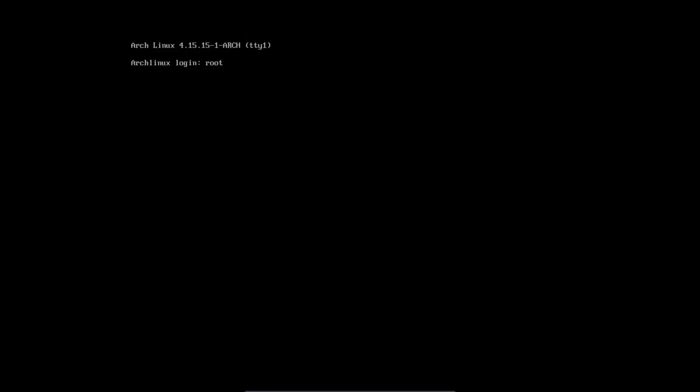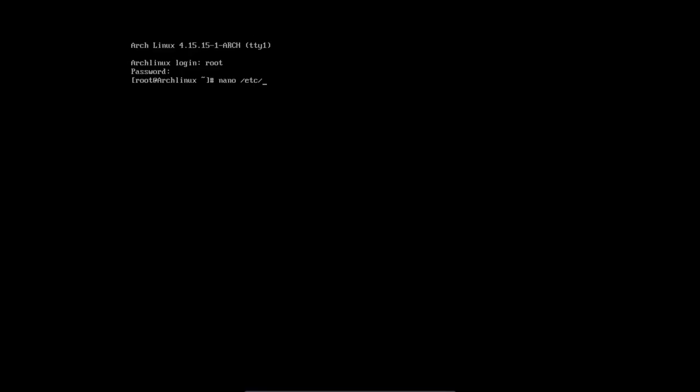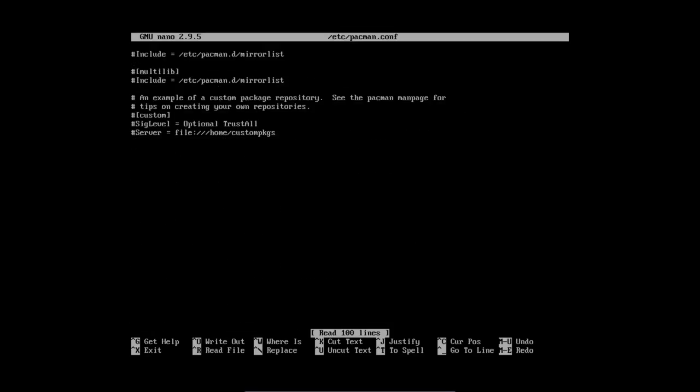I'm root and I'm back at Phase 2. Scrolling down to add yaourt. Open nano /etc/pacman.conf and scroll all the way down. We can also include multilib — that's already done. Now we type the [archlinux-fr] repo entry with SigLevel — capitals and spaces are important. Then the Server line pointing to http://repo.archlinux.fr with the $arch variable.